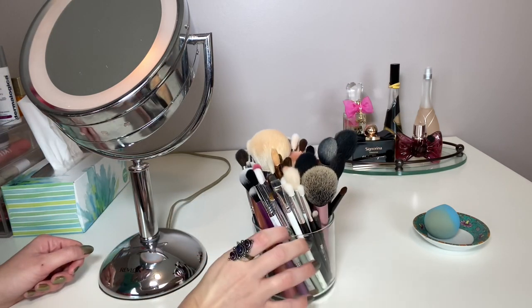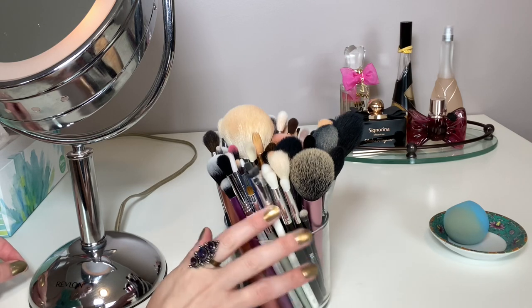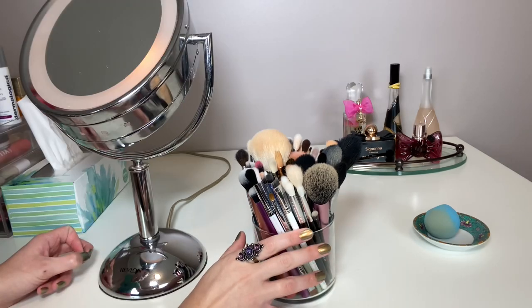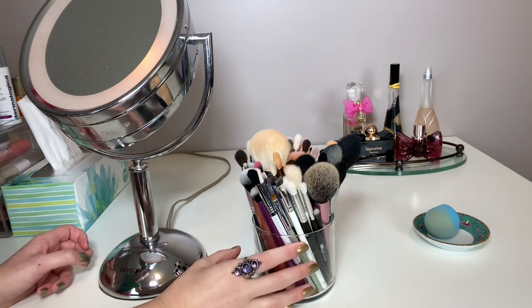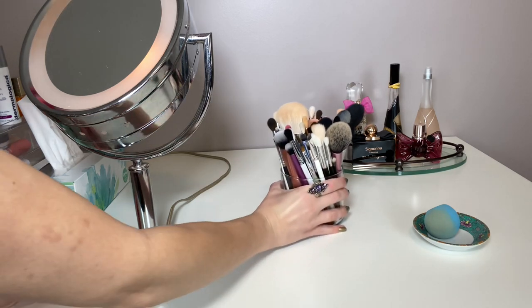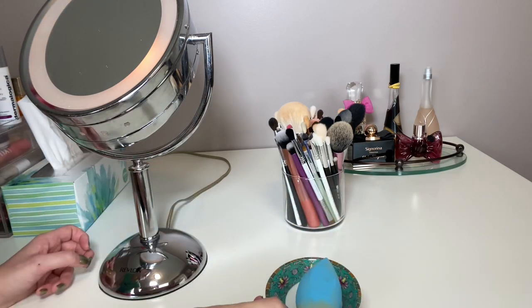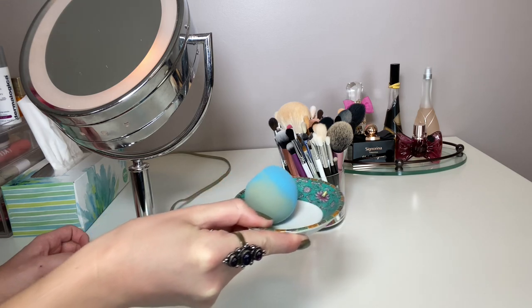These are the brushes I'm currently using. I do have other brushes in a drawer that I keep because sometimes I change them out depending on the formulas I'm using — I like to change out my brushes. I probably have about three times as many as what's in here, but these are the ones I'm currently using. And then this is my beauty sponge; I keep it on this little tiny plate.